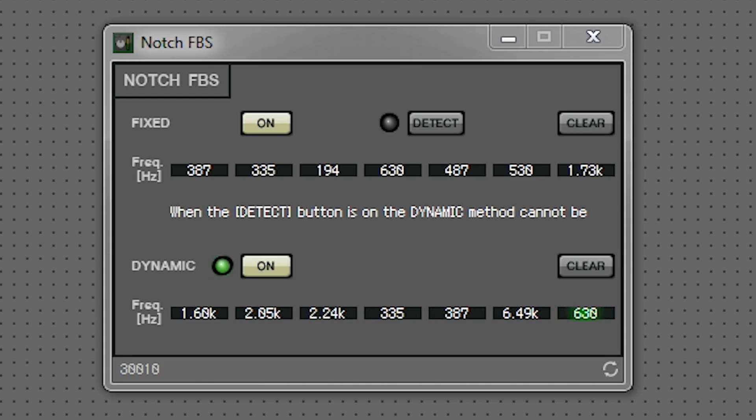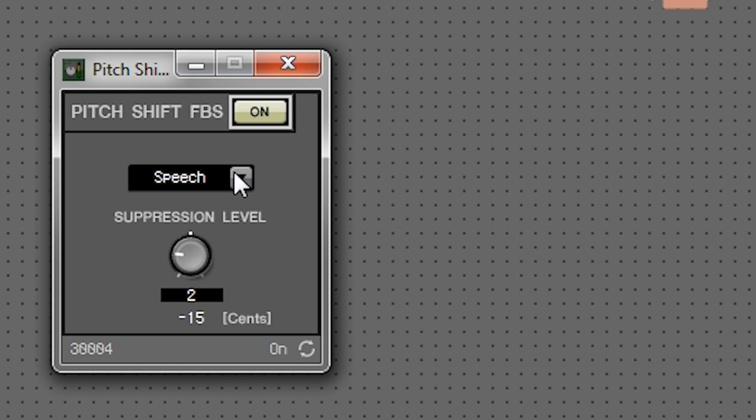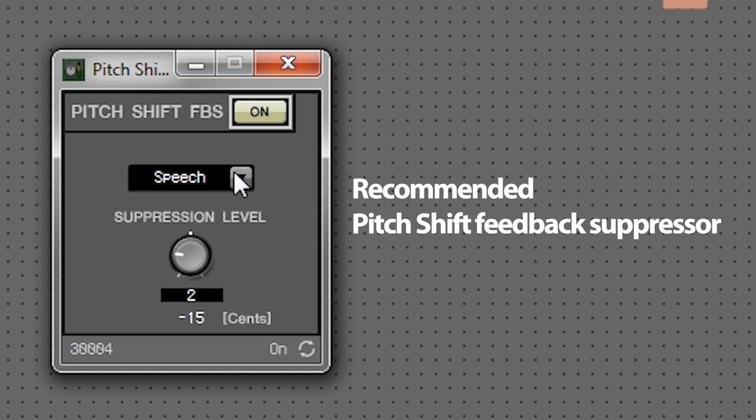Two types of feedback suppressor can be used on the MRX7D: a notch feedback suppressor and a pitch shift feedback suppressor. However, for this example, we recommend using the pitch shift feedback suppressor, which has a few limitations regarding the number used and does not require pre-tuning.